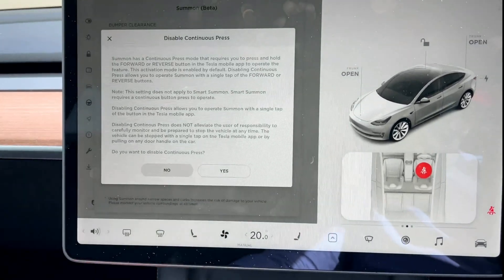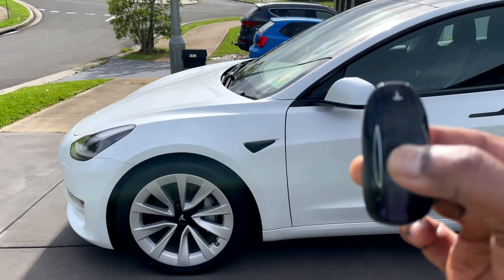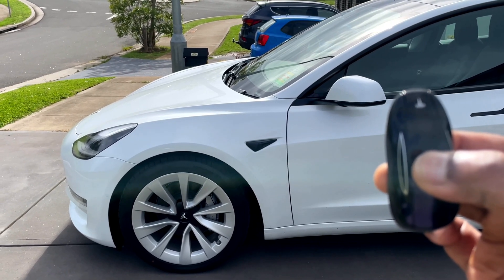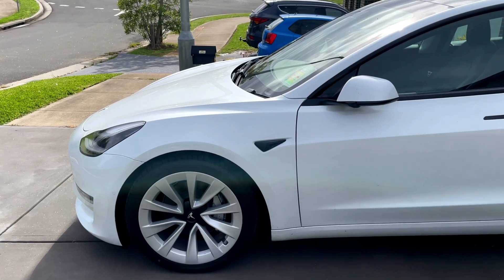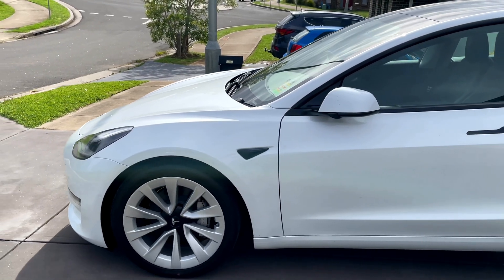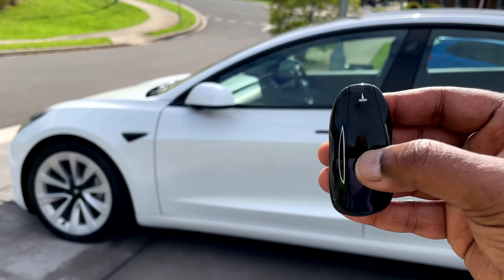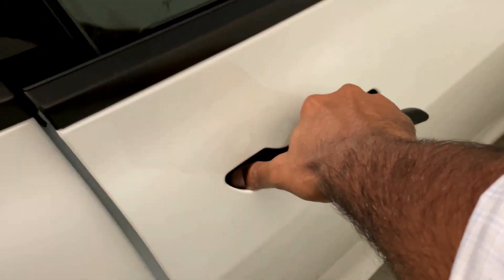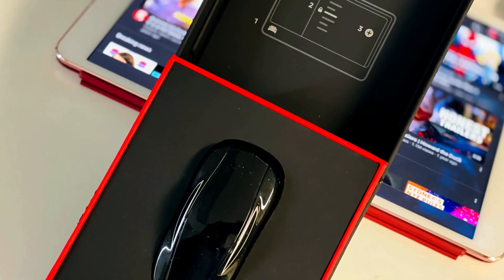If you have the Full Self-Driving package, you can summon the car with your key fob. To activate, long-press the roof of the key fob — the lights will start blinking and the parking lights will briefly turn on. Depending on the direction you want the car to move, press the front trunk button to go forward or the rear trunk button to go backward. Press the roof to stop summon. And one more thing — you can simply keep the key fob in your pocket and open the door just like that.